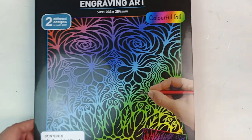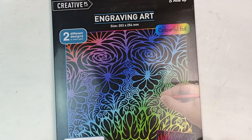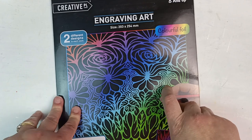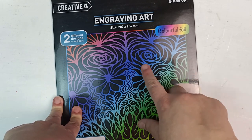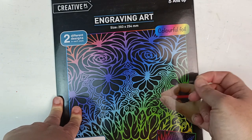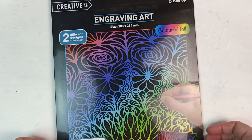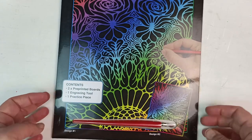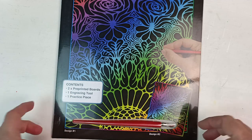I've been wanting to do one of these engraving arts for so long. I've done a couple before but they were silver on silver and it was really hard to see the difference. This one is multicolored with random patterns and I thought I'd have a go — I might make this into a boredom busters video because it looks like fun.